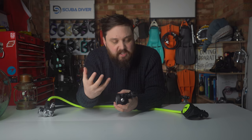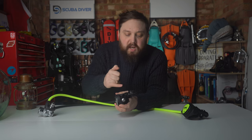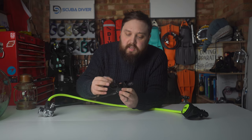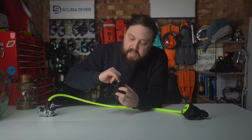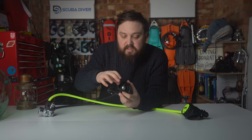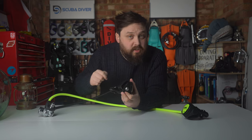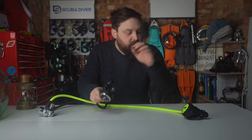The venturi switch adjusts the airflow inside the second stage — on plus it gives better airflow for a nice smooth breathe, while switching away from plus interrupts airflow and prevents free flow when the regulator is out of your mouth. The mouthpiece is a traditional SEAC design, decent size and quality, all silicone. The exhaust T is quite open with plenty of space for inspection, and you can see how it's held in place by the internal molding, making it less likely to fold over or let contaminants in.